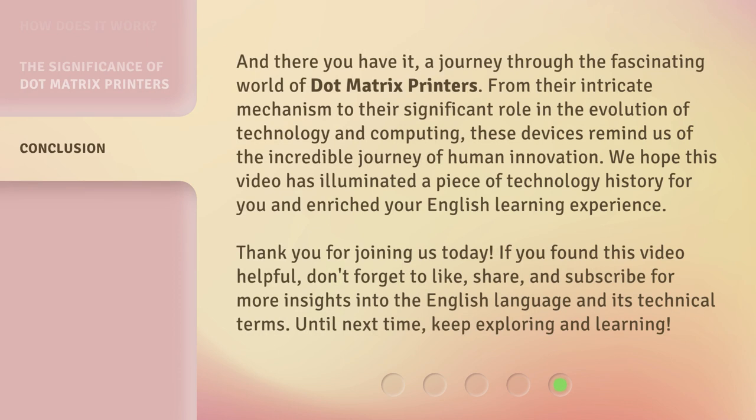And there you have it, a journey through the fascinating world of dot matrix printers. From their intricate mechanism to their significant role in the evolution of technology and computing, these devices remind us of the incredible journey of human innovation. We hope this video has illuminated a piece of technology history for you and enriched your English learning experience.